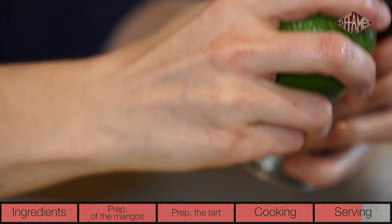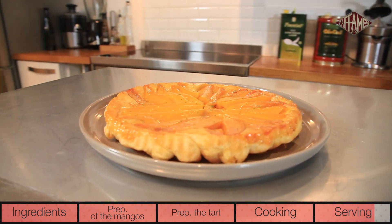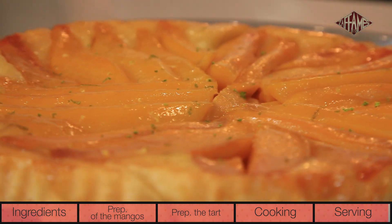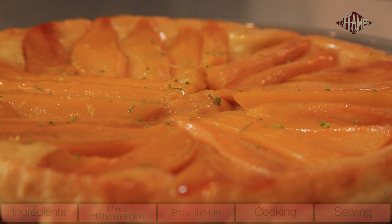Serve this upside-down tart hot. The melt-in-your-mouth caramelized fruits, the crunch and taste of the buttery pastry takes this classic grandmotherly treat that everyone loves and gives it a little burst of youth with mango. Let's eat — I'm hungry!